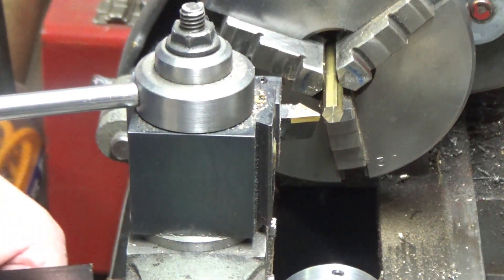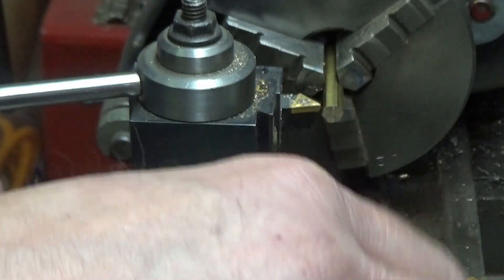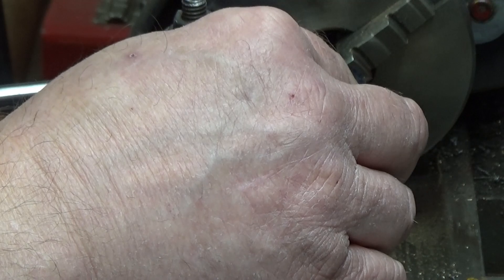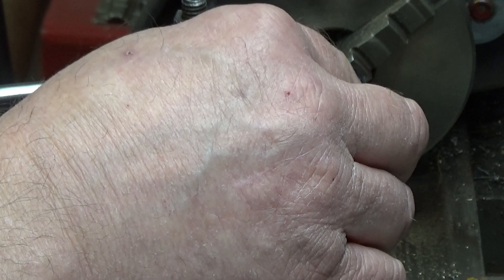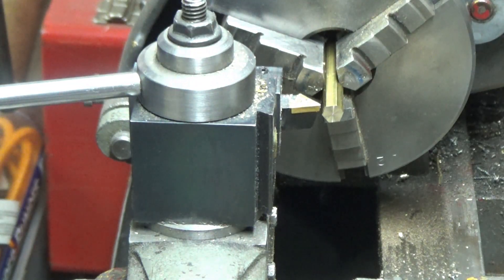The first one that I did I faced off, but my first dimension — I'm going to turn the body of this down to 0.164, which is the diameter for an 8-32, and I'm going to do that three-sixteenths of an inch long. Since I'm only making a couple of these, I'm just setting them up using a ruler; I'm not doing a production line. There's my three-sixteenths, and I'll mark it there.